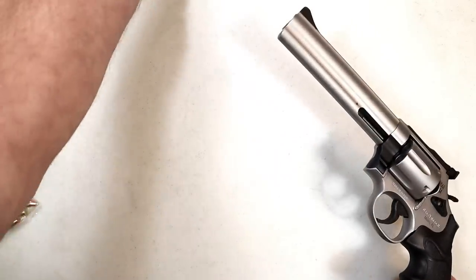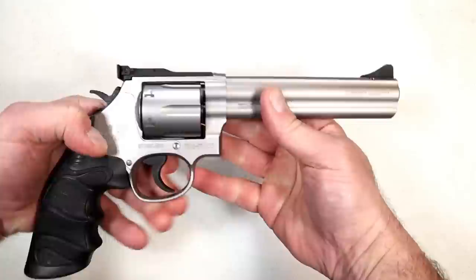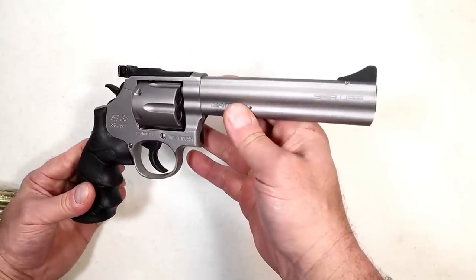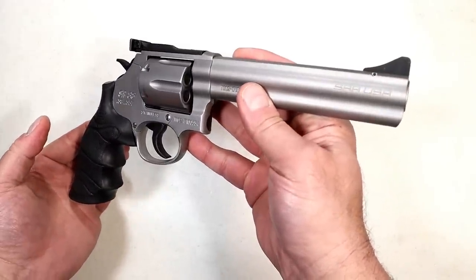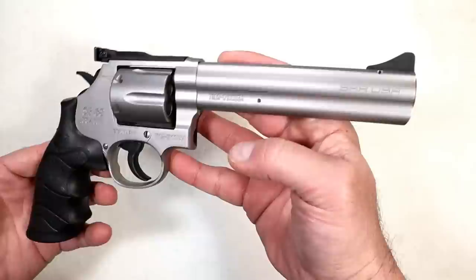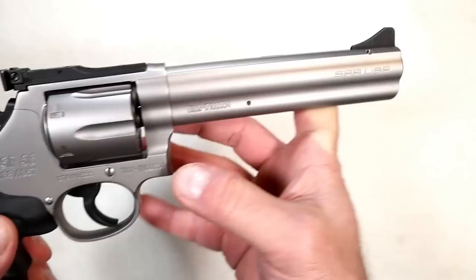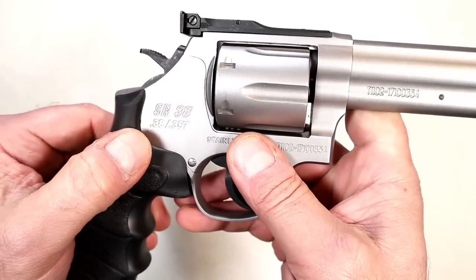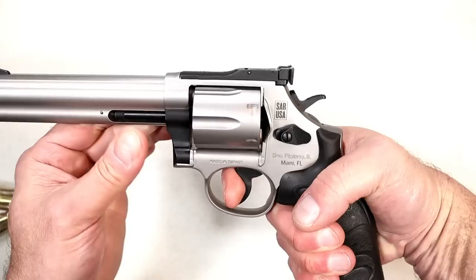If you can get this — and by the way, we are yet to see the final street price since all the sites say out of stock, but it's on its way — it's selling for a budget price. All things considered for a full-size revolver with this much material and machining, that's impressive. It says SAR USA right there — stainless SR38, 38 Special/.357 Magnum. The cylinder rotates counterclockwise.